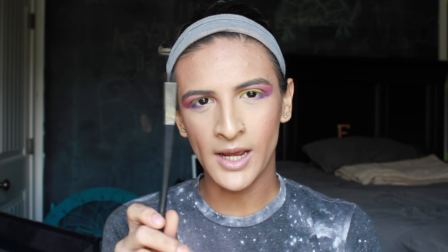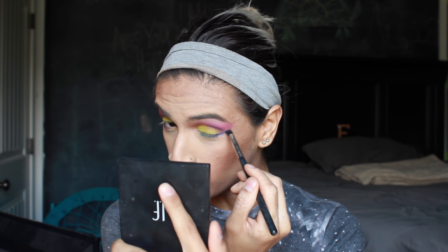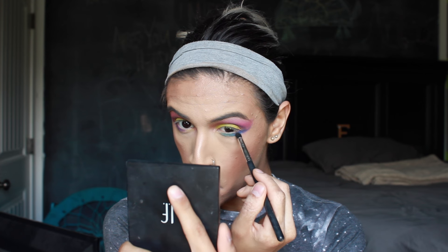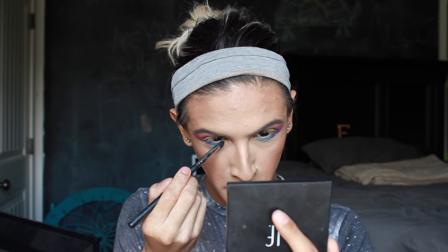So for an added touch of color into the lower lash line, I'm going to take my Morphe M169 brush and pick up the color Gonzo, dragging this out into the purple and mixing the two together. What this is going to do is mix in with the purple and start to get a little bit darker towards the outer where that purple is — so it's going to make like a darker blue basically. But I like it because there's still going to be a hint of that purple and that blue.